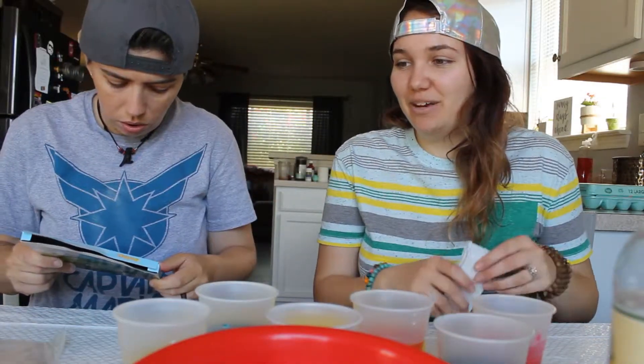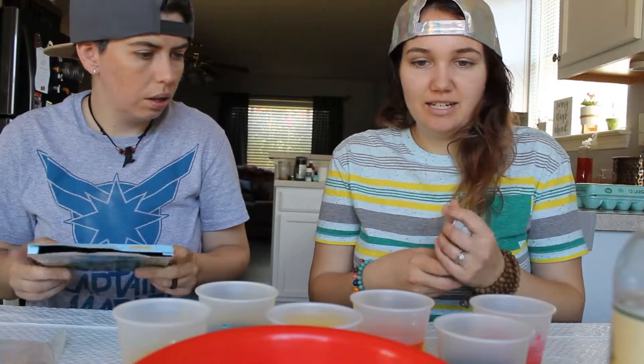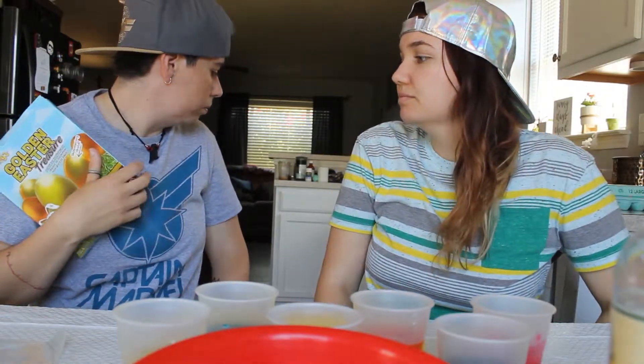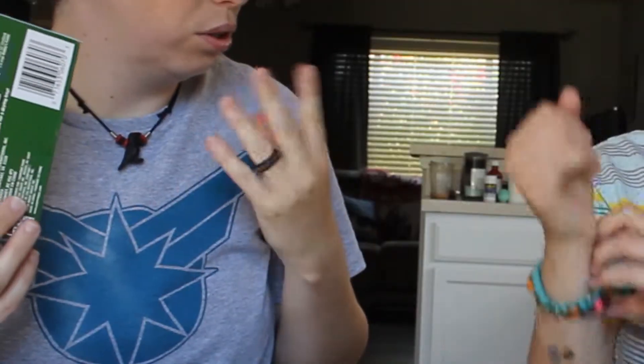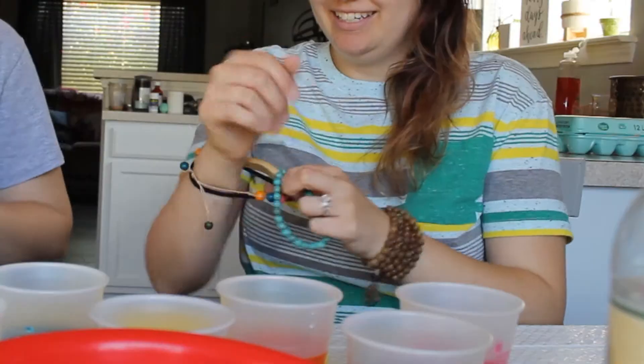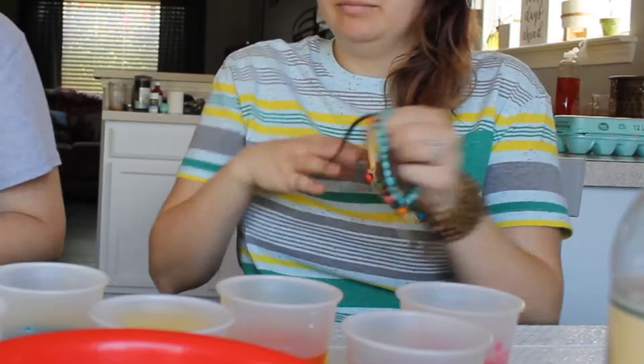So do we want to start with the really messy, irritating one first, or the gold? We have 11 eggs to dye. I now realize I should have gotten some medical gloves for us to use. Let me take off all my bracelets. Maybe it won't dye our fingers — maybe. I'm gonna start.